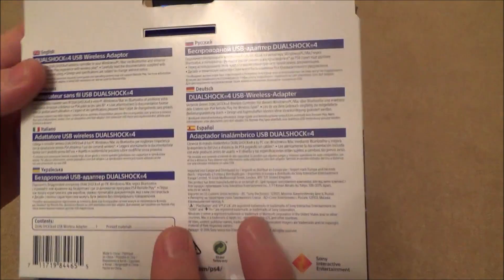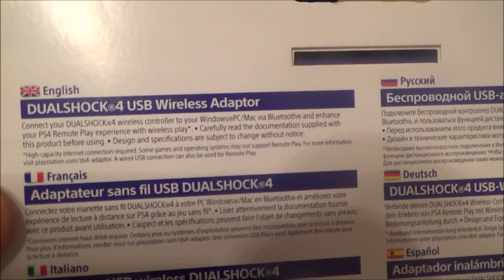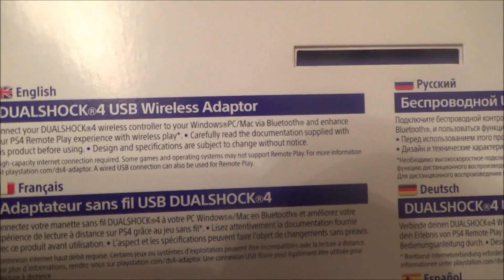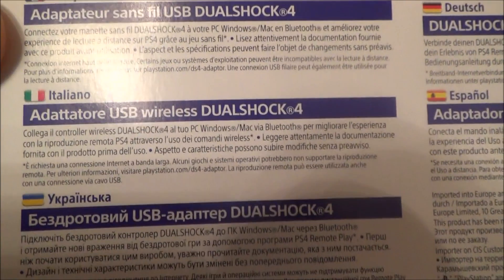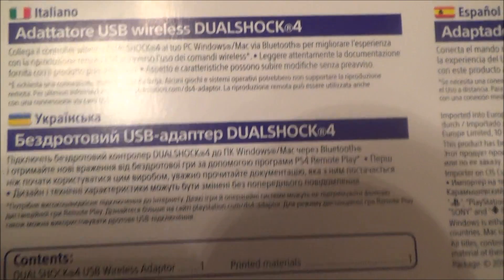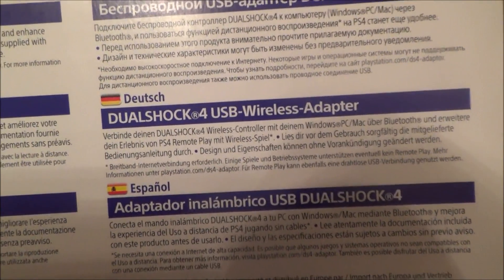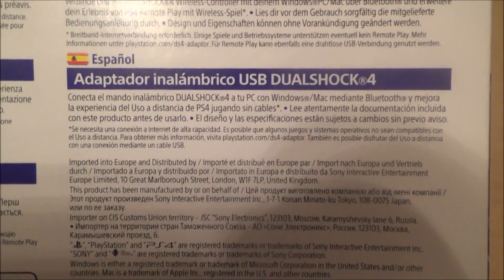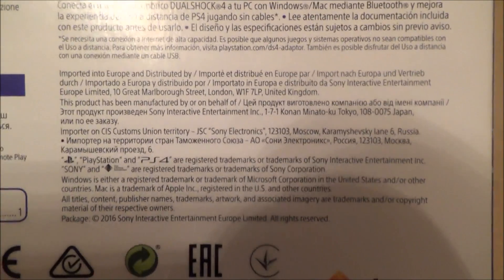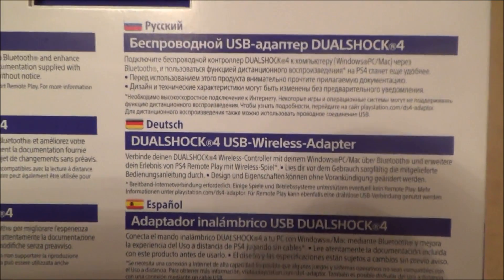Let's have a look and see what's in the packet. Now, with these adapters, annoyingly you can only connect one controller per adapter — it's not like the Xbox where you can connect eight controllers to one adapter. You can only connect one controller per adapter.